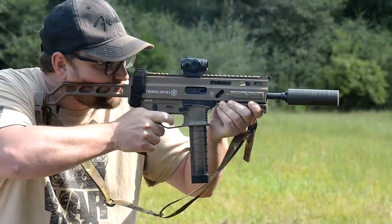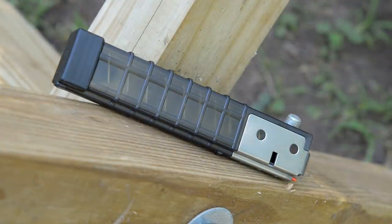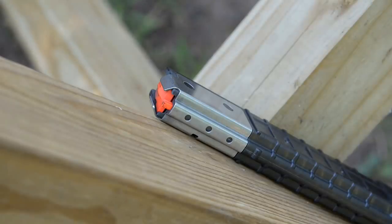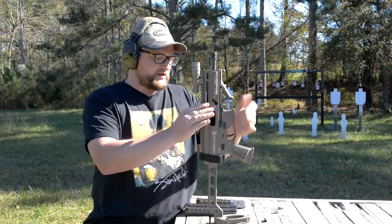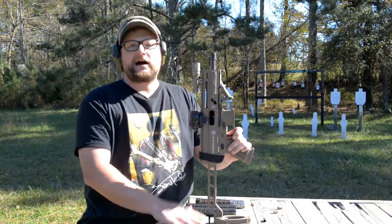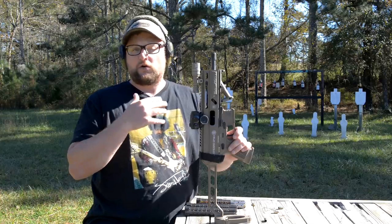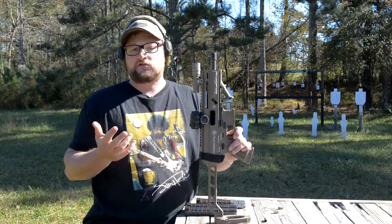With the SP9A3, they improved the magazines — we now have metal feed lips on the magazines. This is a roller blowback variant, not a traditional blowback like the original SP9A1, the standard Strybog. I've got some magazines loaded up. I have not shot this gun unsuppressed yet, so we're going to go ahead and film it and see if we experience any malfunctions running it unsuppressed.